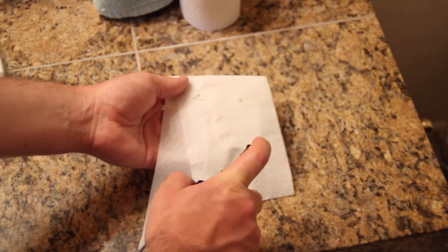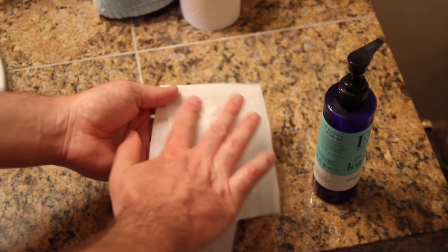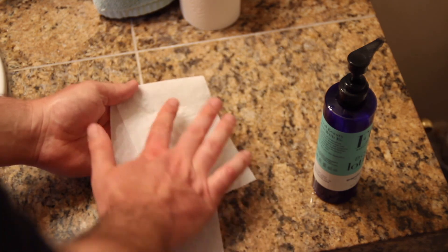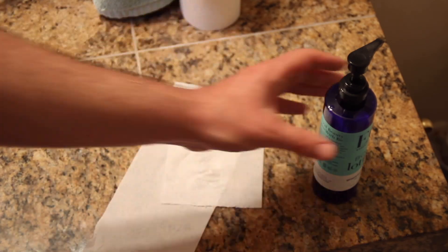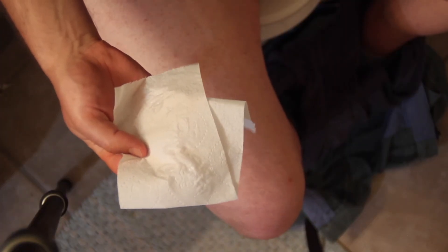I'll follow that up with a dry wipe with maybe three squares, and depending on how that feels I might go with one more dry wipe. In extreme cases I'd go with one more dry wipe with three squares after that.